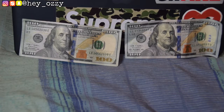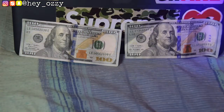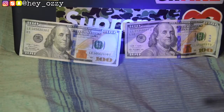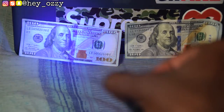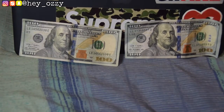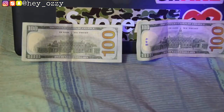I have a UV light here, which is another great tool to figure out which bill is real and which is fake. When you put the UV light on the fake hundred dollar bill, it glows blue and illuminates. But when you put it on the real hundred dollar bill, it doesn't glow at all — the light just remains purple. Flipping them over to the back, you can see the fake illuminates blue on the back as well, while the real one just shows the purple light reflecting with no illumination.